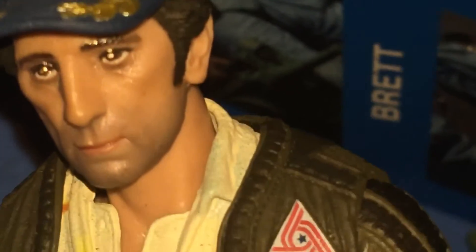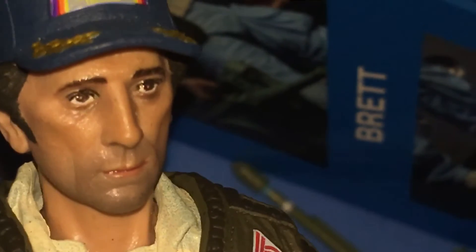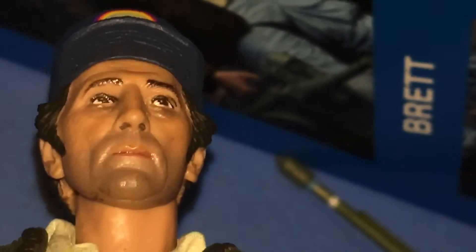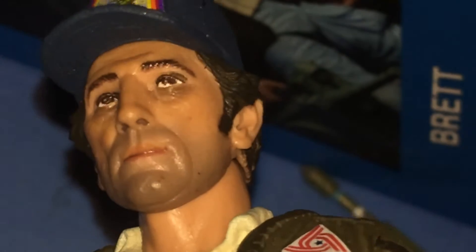They even got that sculpt down on the lines on the eyes right there. It's really good, it's amazing. And then just looking under the hat, it just looks so perfect at every angle. Here are the accessories he comes with — he comes with the bag that detects the small things.